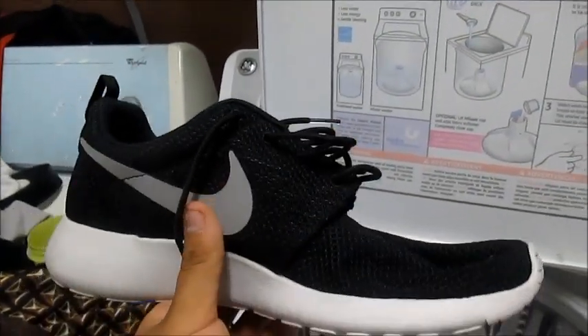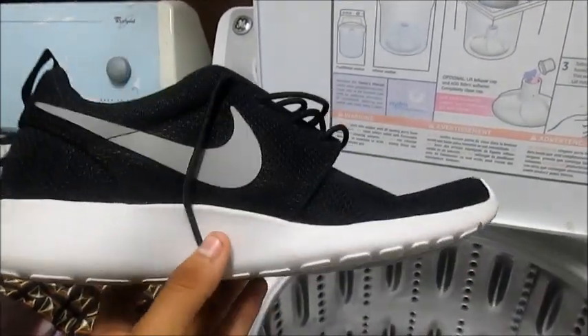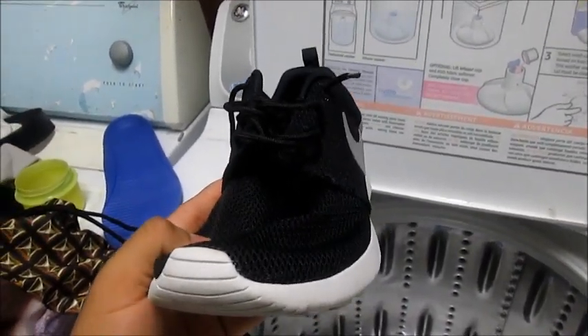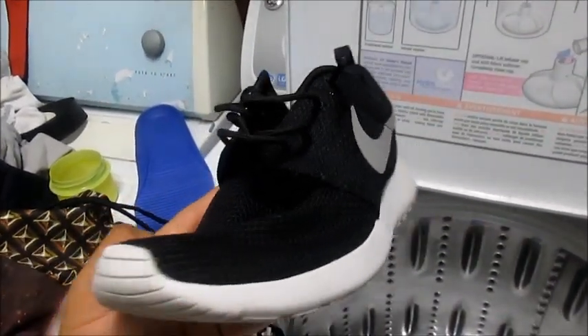Do not put them in the dryer - do not put them in there because you will mess up your mesh and even your swoosh. So that's pretty much it. Comment, like, subscribe. If you have any questions at all, comment. Anyway, peace - go check out my Roshe reviews and my other videos.